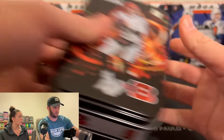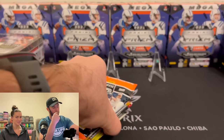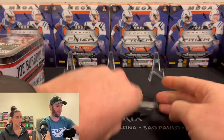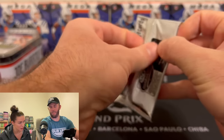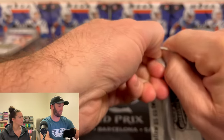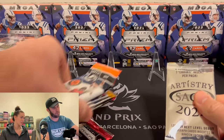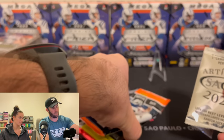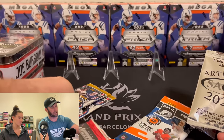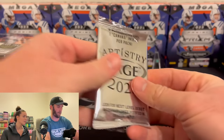That's freaking Dak Prescott — but I think those are 2021, actually. So that might be a good pack right there for us. All right, we're going to open in order. We'll do this, then these, and we'll do Optic last.